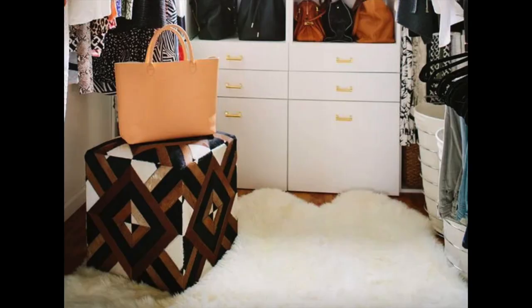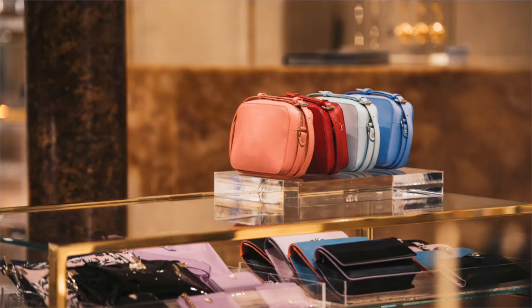Another way to store your bags and make them look cute: the bag you're carrying for the day or for the week can be stored on top of an ottoman. Or if you have an island or something in your closet, you can put the bag of the day or bag of the week on top of that space and it will look cute.